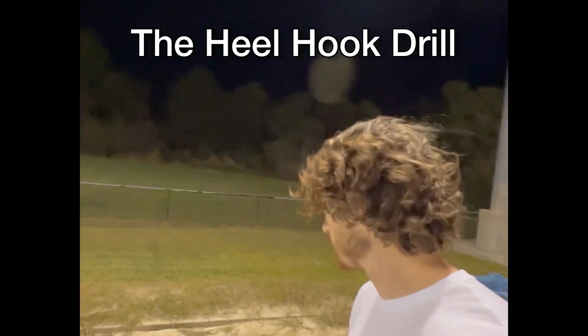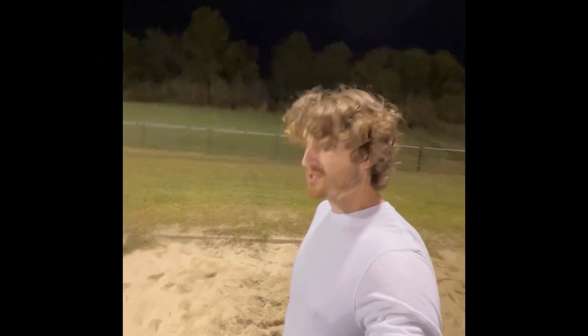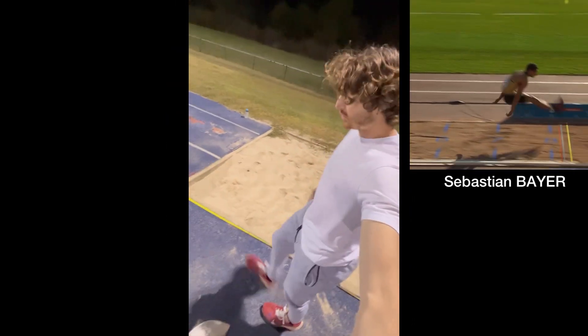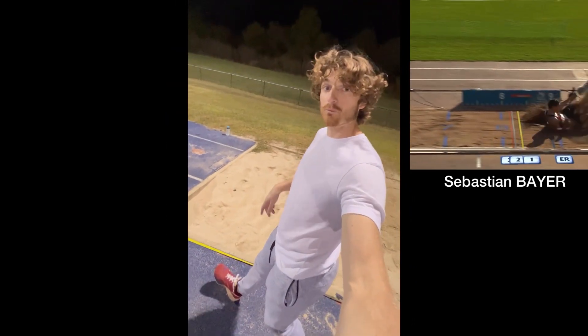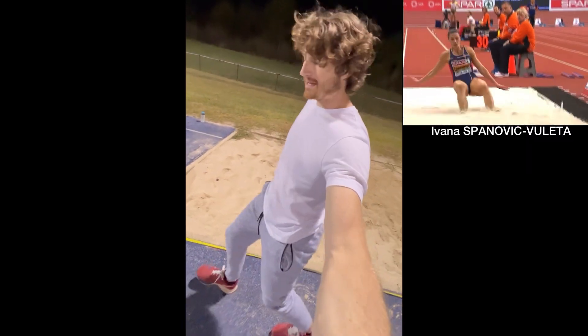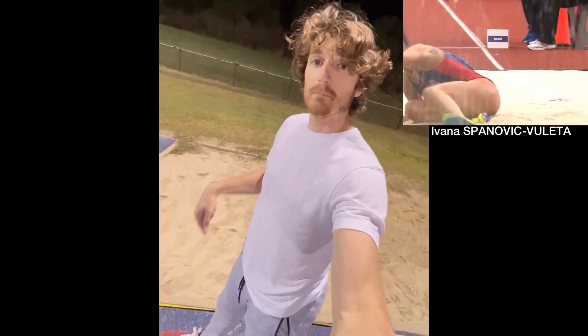Today I'm on the pit and I'm doing a drill called the heel hook. I'm doing a standing broad jump, and then after I do my leg shoot, I'm working on hooking my heels into the ground right before I touch, and then I'm doing a hamstring curl to help pull my hips down right where my heels touch the sand.